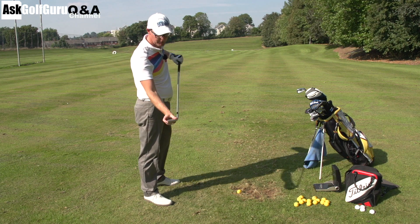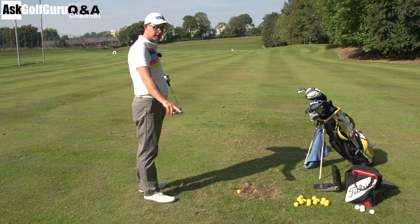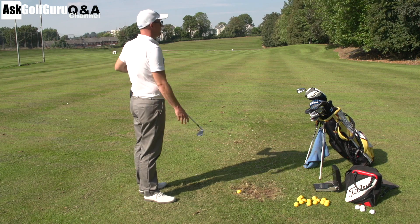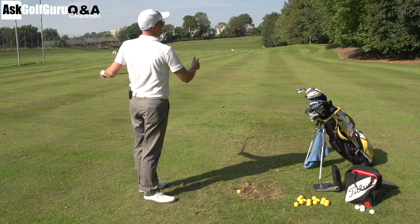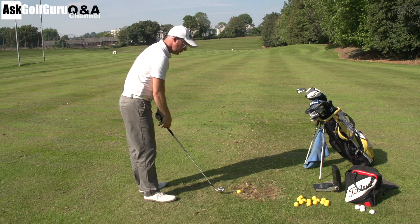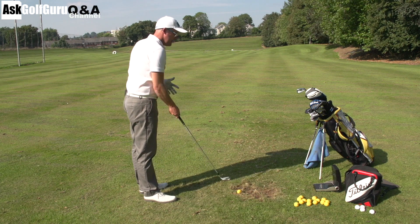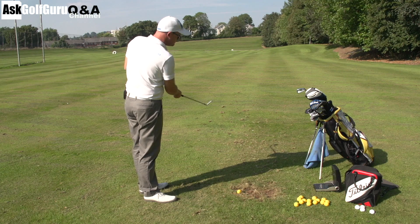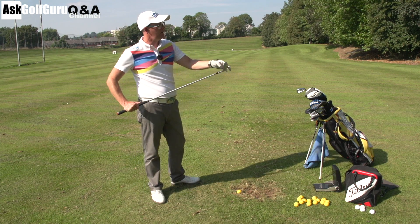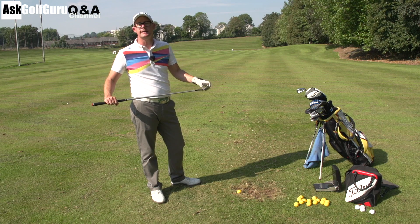Strike is so important. Get some face tape on your club, mark the ball so it leaves a mark on your face — driver or whatever you're hitting — hit some shots and see how consistent your strike is. If your strike isn't hitting a consistent spot on that face, you're going to get a variation of shots: starting direction, spin through the air, distances. It's not irrelevant because your club path and face angle might be encouraging those poor strikes, but it makes the club delivery less important if you can't centre that strike. Centreness of strike is so important in this game.